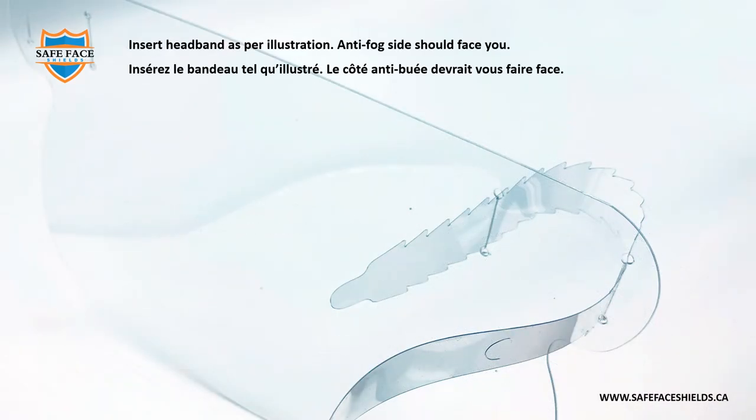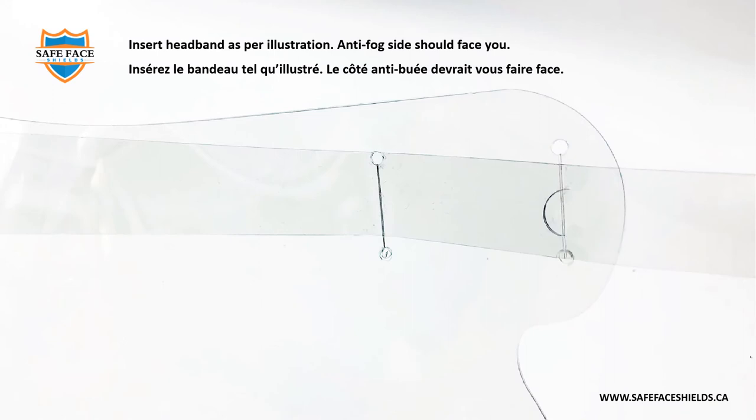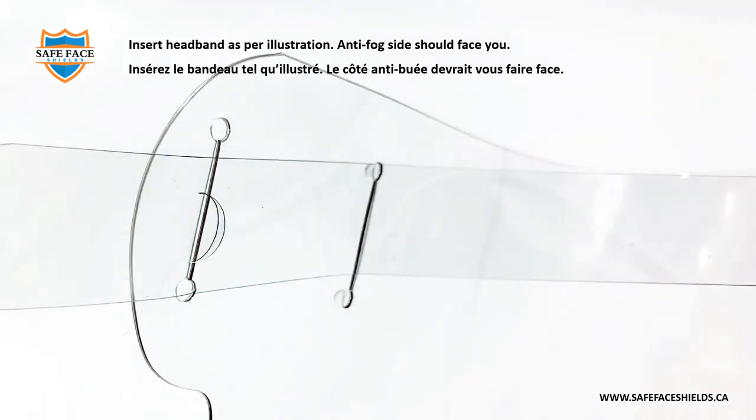Insert headband as per illustration. Anti-fog side should face you. Insérez le bandeau tel qu'illustré. Le côté anti-bué devrait vous faire face.